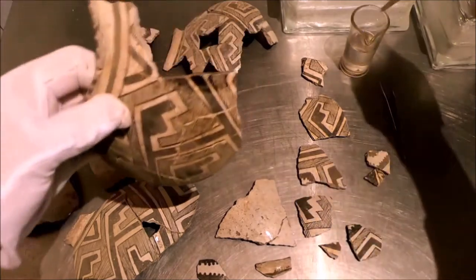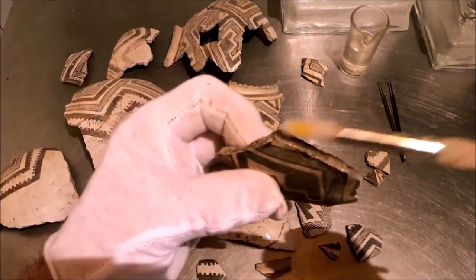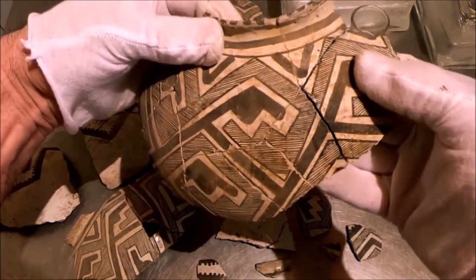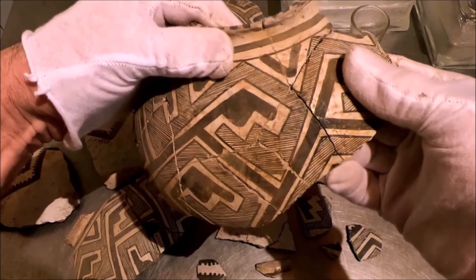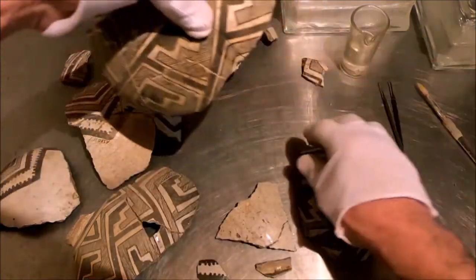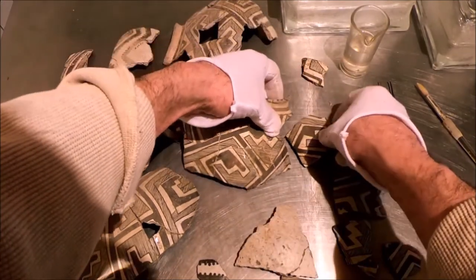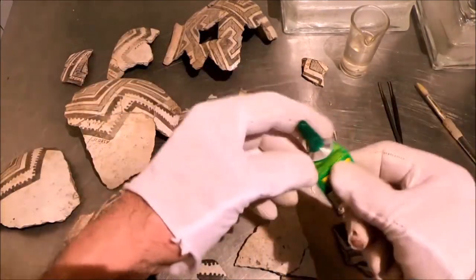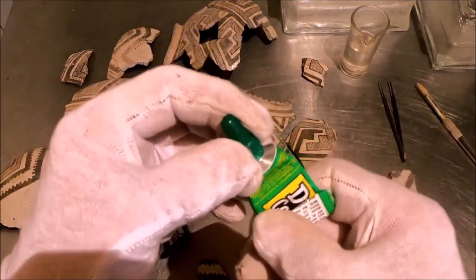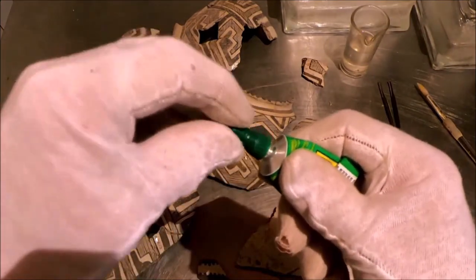It's a slow process — you have to be very patient. Our glue is acetone-based; this is Duco glue. You can get it at Ace Hardware. It's acetone-based, it dries clear, and it is acetone soluble, so you can reverse everything.